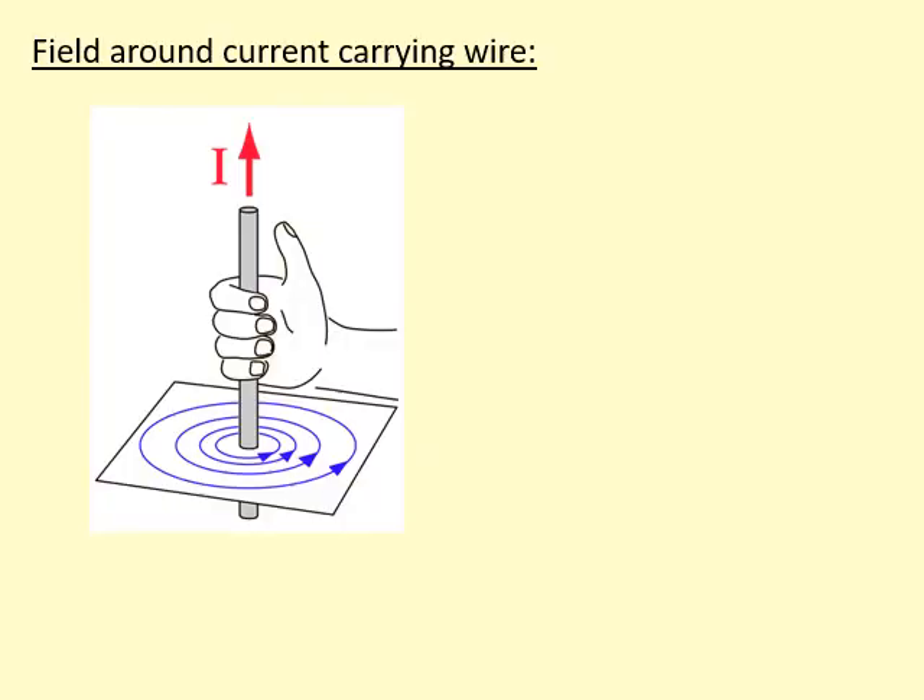Another thing that creates a magnetic field is a current-carrying wire. Here the current is going upwards, and we're using the right-hand corkscrew rule to figure out the direction of the magnetic field created around the wire. The thumb is pointing upwards in the direction of the current, and the fingers curl around in an anti-clockwise manner, which is the same direction as the magnetic field. You can see it's making concentric circles, and the magnetic field is getting weaker the further you are away from the wire.